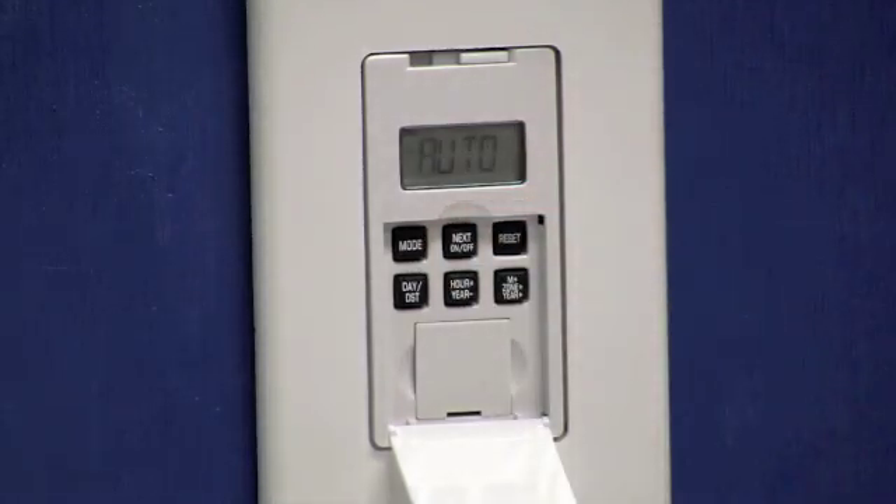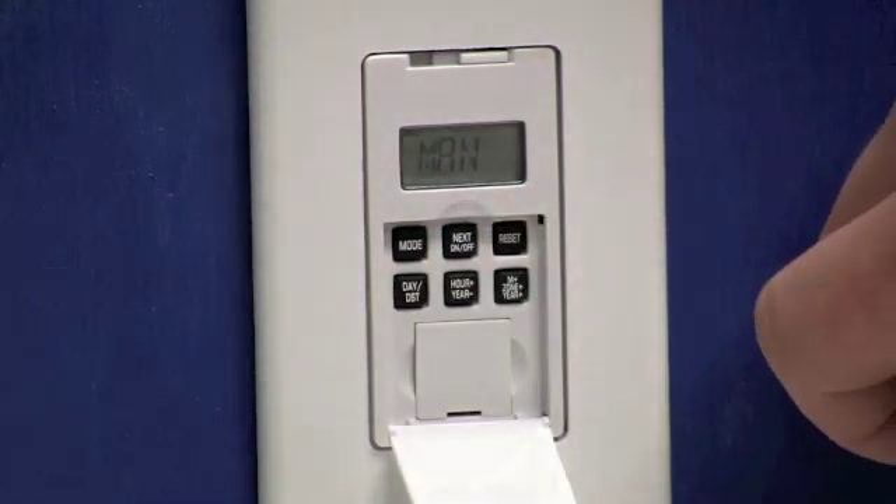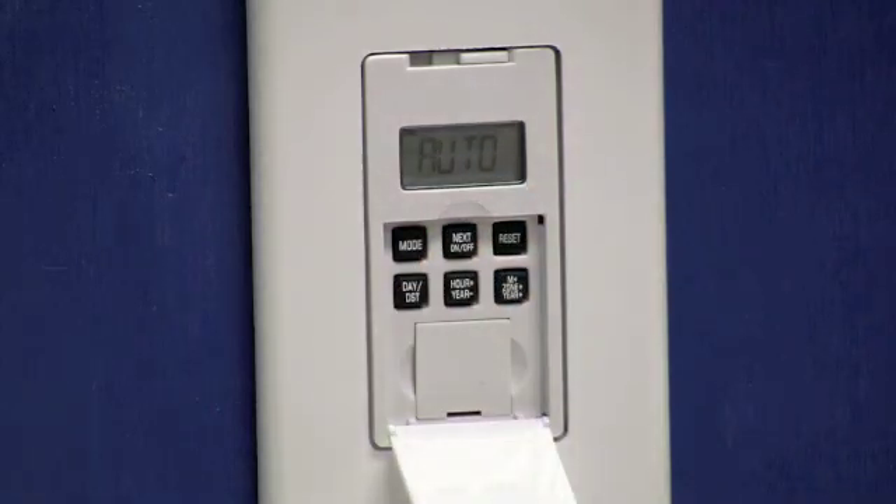That'll move us to our DST selection. If you use daylight savings time you'll want to select auto. If you do not use daylight savings time you'll want to press the day DST button to display manual. I happen to use daylight savings time so I'm going to select auto. Now we'll press the next button.